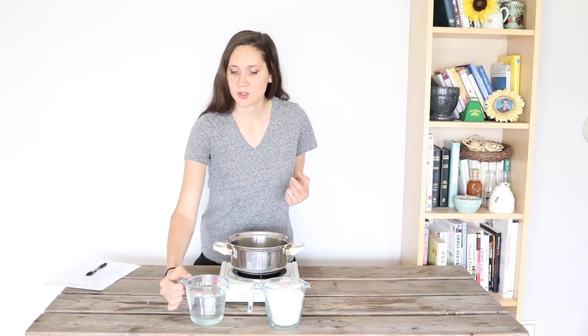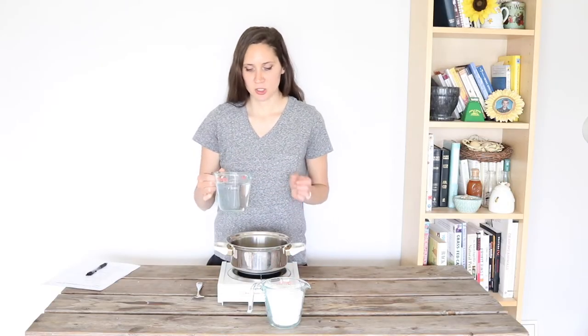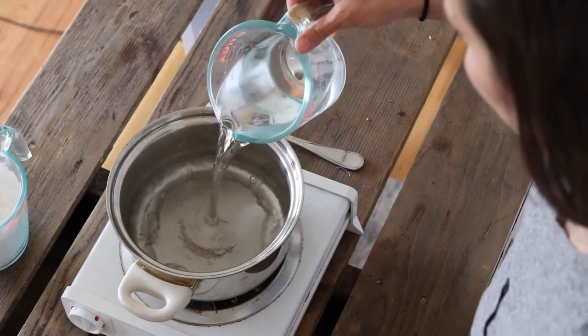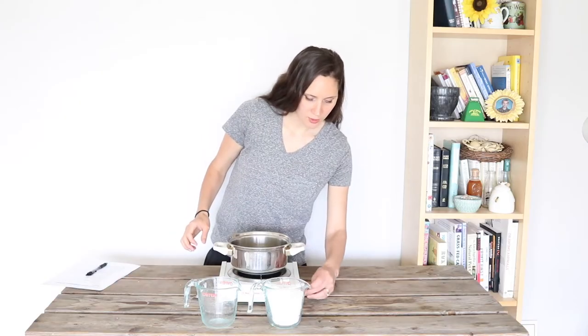The first thing you're going to want to do is just bring some water to a simmer. You're going to want to have equal parts of distilled water and your magnesium flakes. You can change the amount to anything that you want within reason — I would think anything less than a half cup would not work very well. I have two cups of each here, so I'm going to pour my water into my pan and then turn that on to bring it to a simmer.